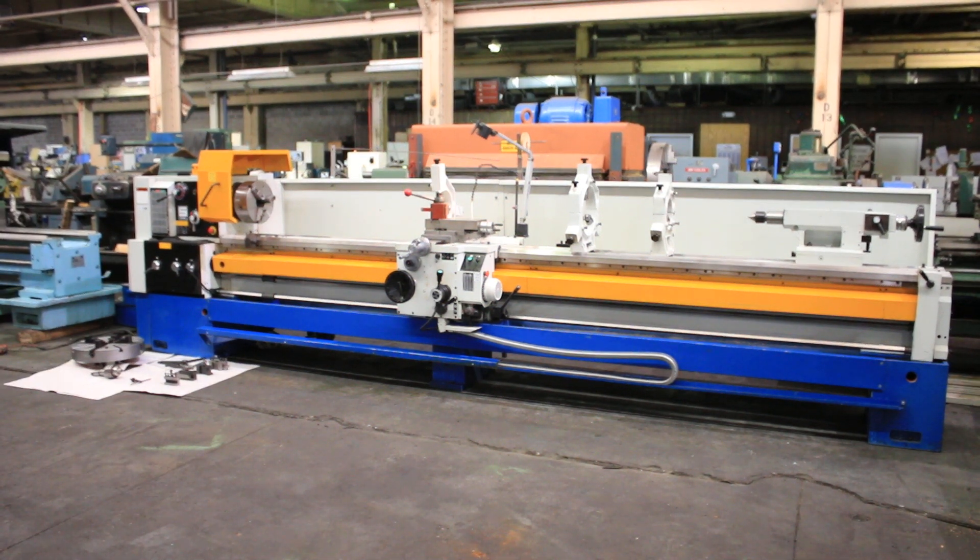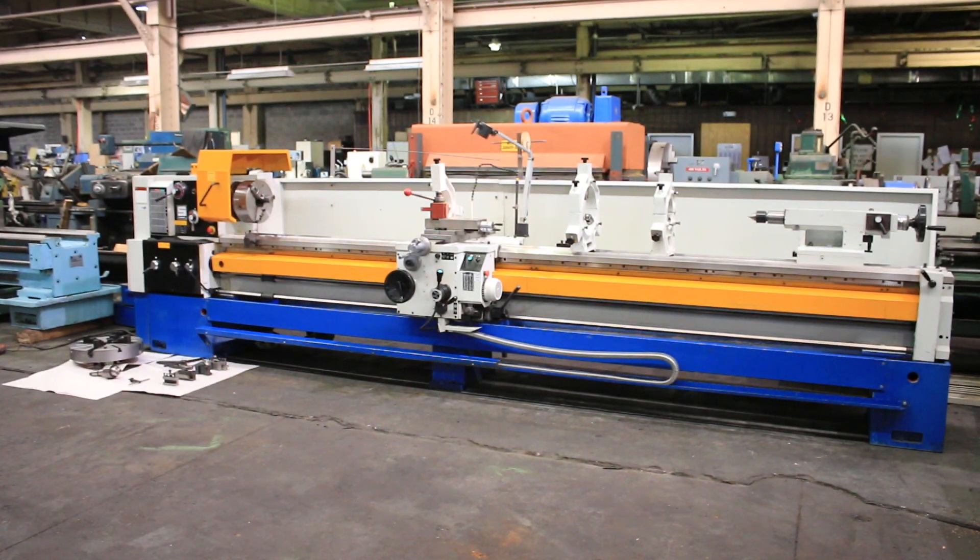We have a Summit gap bed engine lathe, 20 inch swing by 160 inch centers, 27 inches in the gap. Model 20-4-160. The 4 is for a 4 inch hole through the spindle.